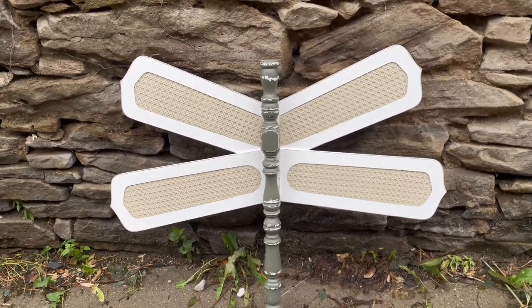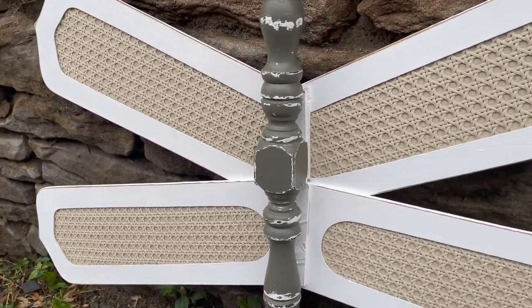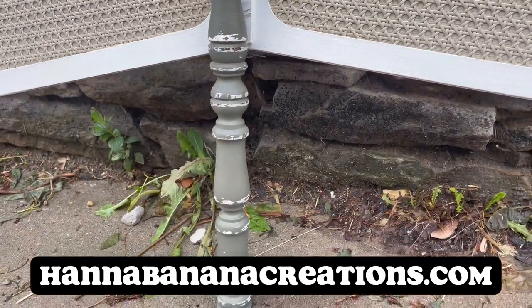And here is the final result of this dragonfly. If you are interested in purchasing any of these pieces shown in today's video, they are available on my website — be sure to check out the link in the description below.